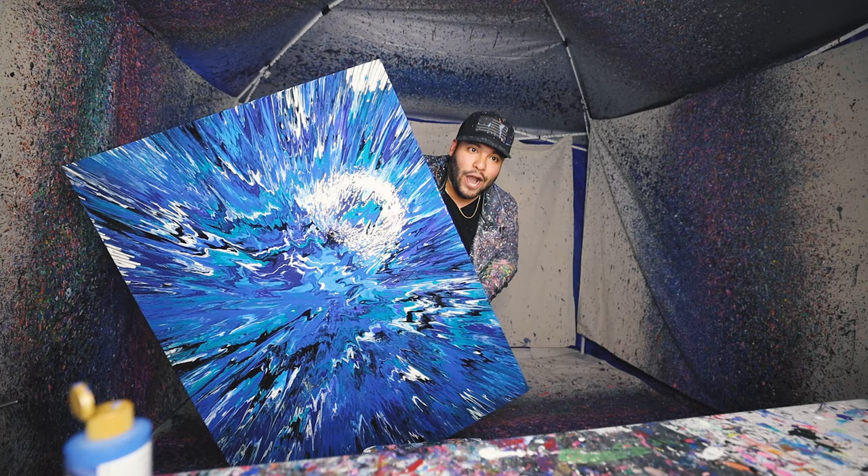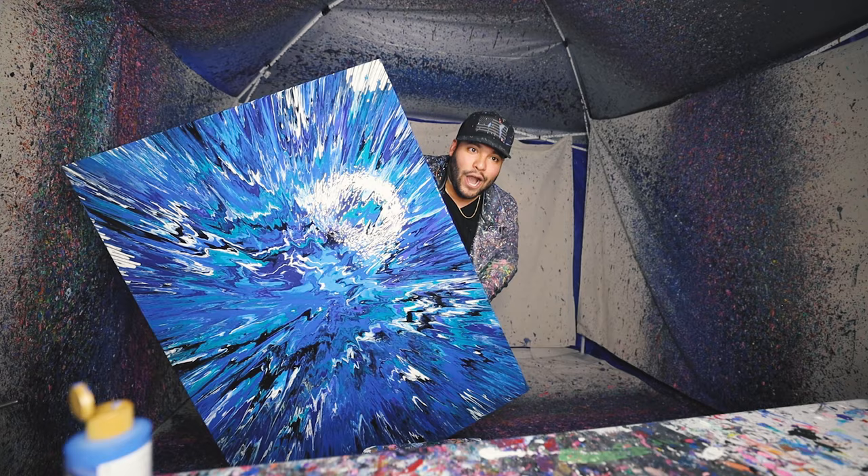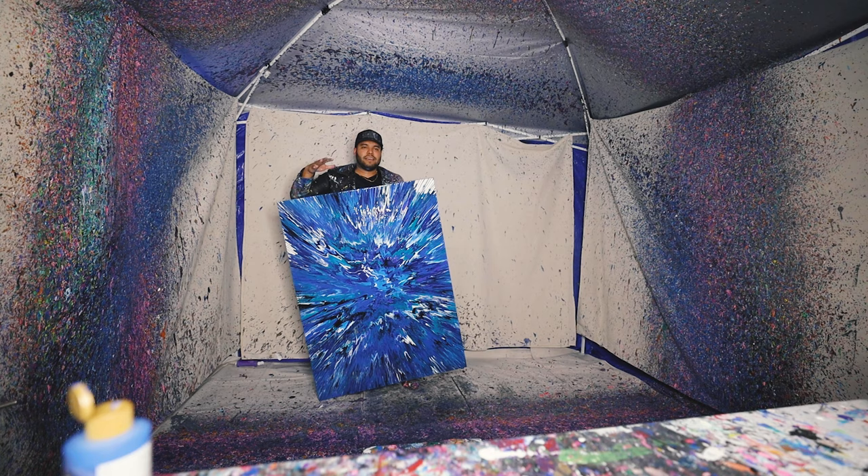Alright guys, for next time we're going bigger. I kind of want to make another one but with all red, orange, and yellow, and black — kind of do like a fire and ice kind of thing.